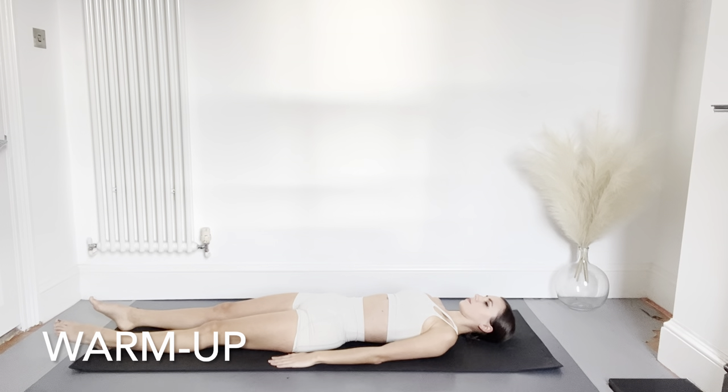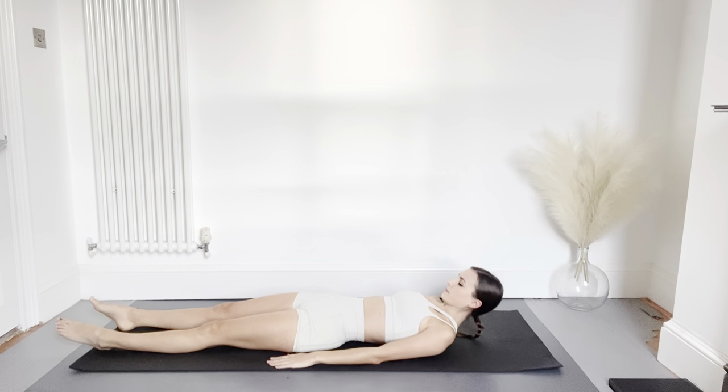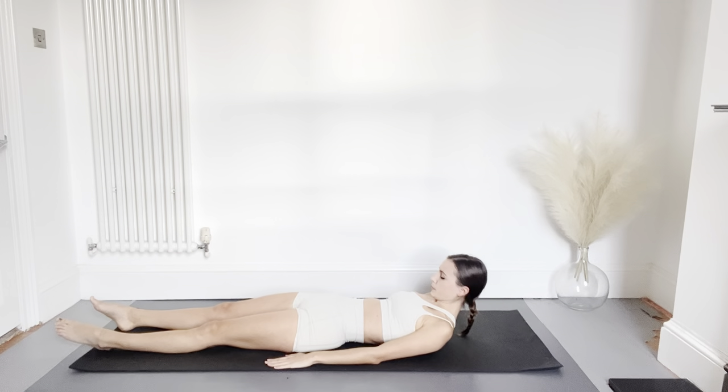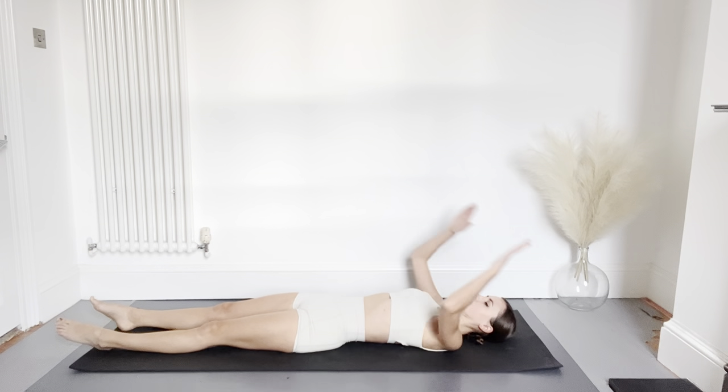Next we're going to wake up the neck by tucking the chin into your chest and lifting the head, then lifting the chin up and reaching back. We're going to repeat this a few times — breathing in as you lift the head and tuck in the chin, and breathing out as you lift the chin up to the ceiling.